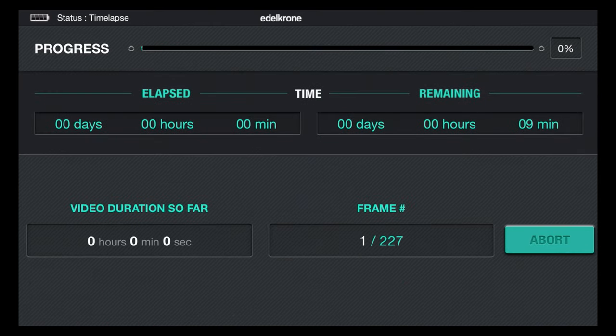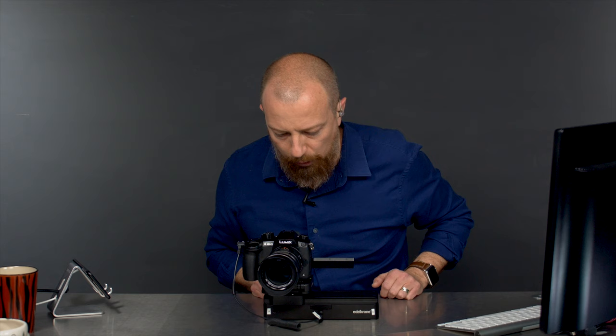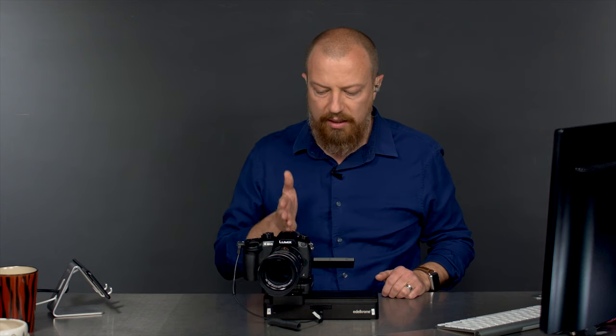I hit start and it begins. And you heard the camera fire — it's moving. It's obviously moving very slowly, but the camera is moving and the exposure is triggering. So that's it.